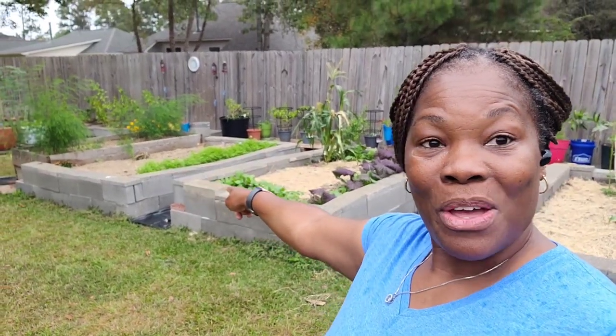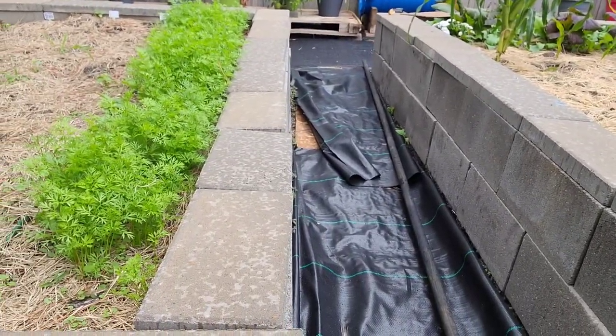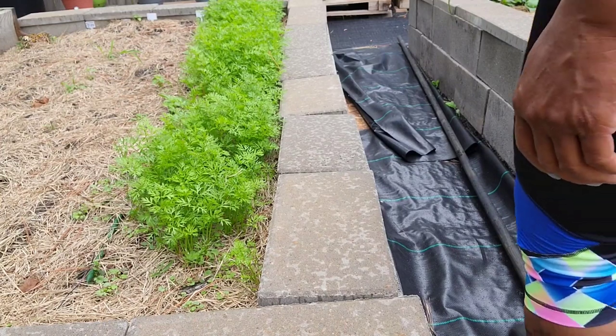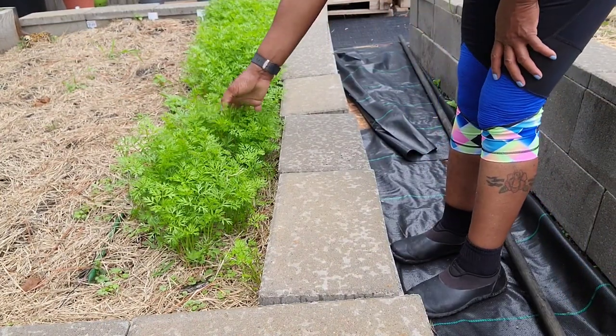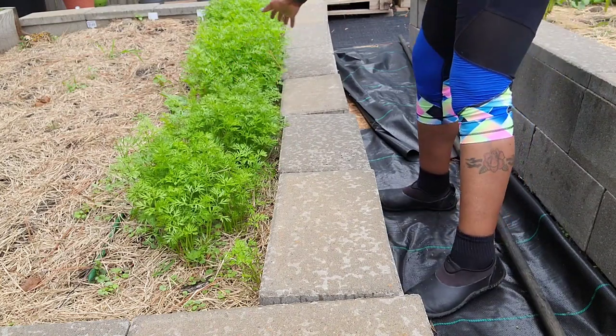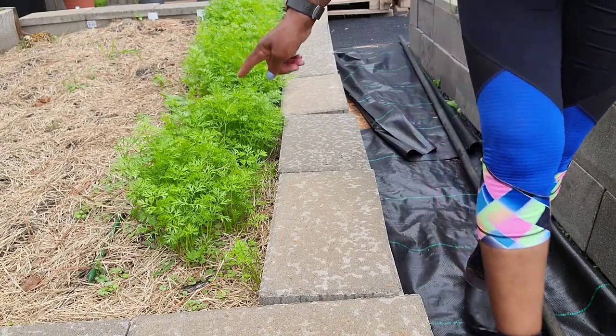Y'all see that roll of greenery right back there? Remember, I used to have a hard time trying to grow carrots? Y'all, I'm showing out! But what I do have to do — what I don't want to do — I need to thin these carrots out. I don't want to thin them out. I have long and short carrots in here. Y'all remember when I couldn't grow carrots? That's right — be patient, keep trying, don't give up.